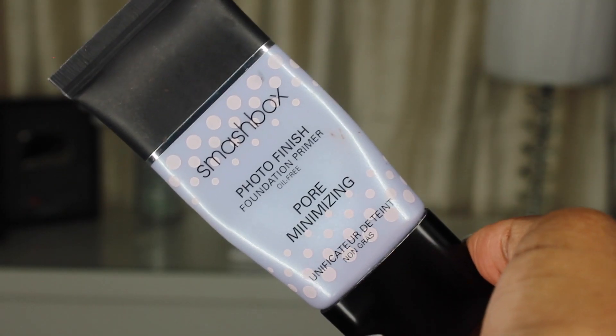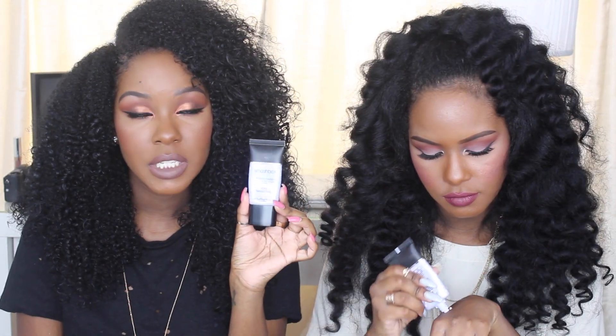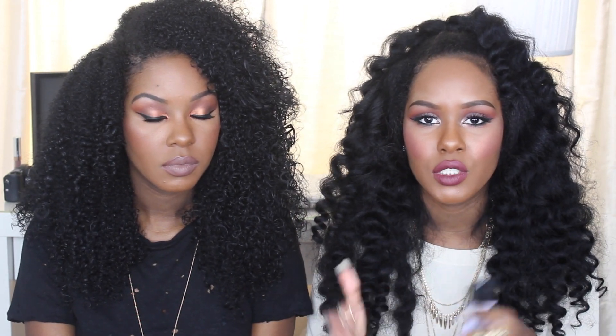The first thing we're going to talk about is primers. This one is from Smashbox — the Photo Finish Foundation Primer. It's oil-free and pore-minimizing. It's really good to apply right before foundation because it has a really velvety, smooth texture that absorbs into the skin nicely. Apply it in areas where you have larger pores. If you put too much, it can do the opposite and your makeup can kind of melt off. So four dots is all you need.